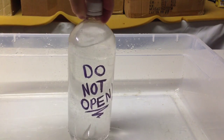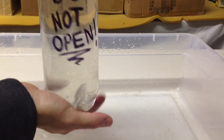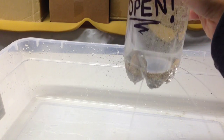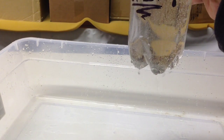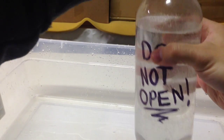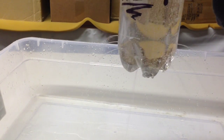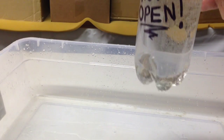When the bottle's open, it squirts out water. As soon as it's closed, it stops again. Open, close. Open, closed. Do not open — I'm going to open it. And that's what happens. As soon as you close it, it stops. You could also squeeze it.